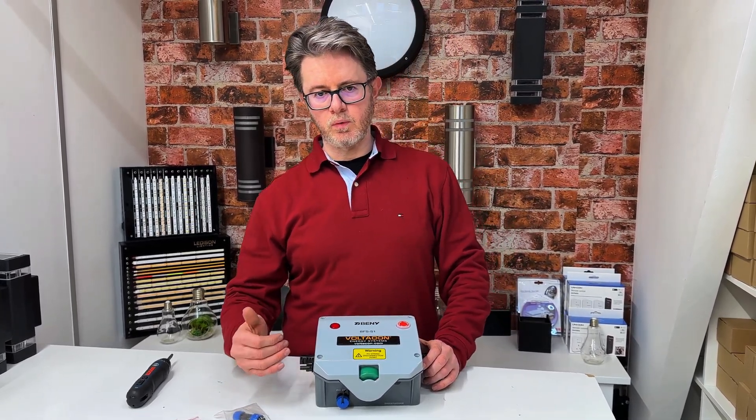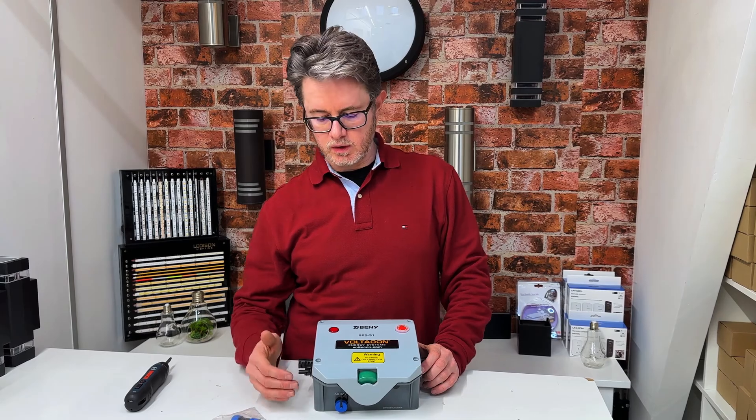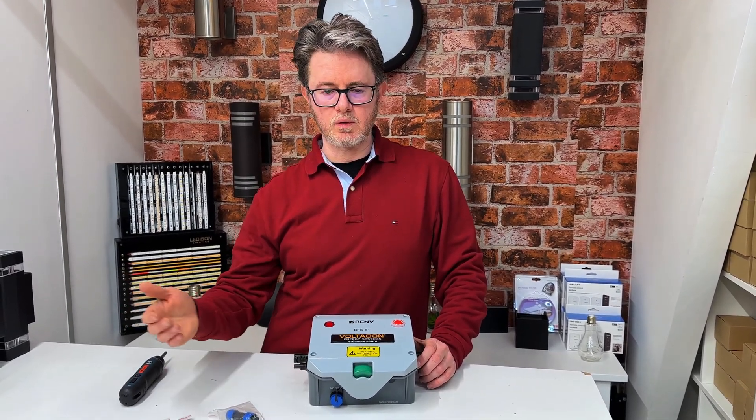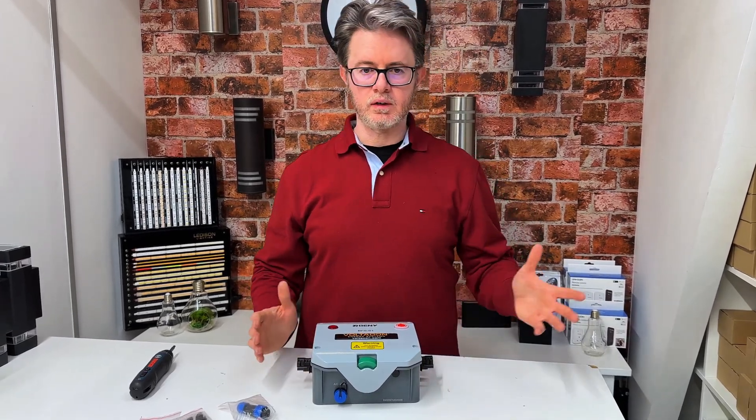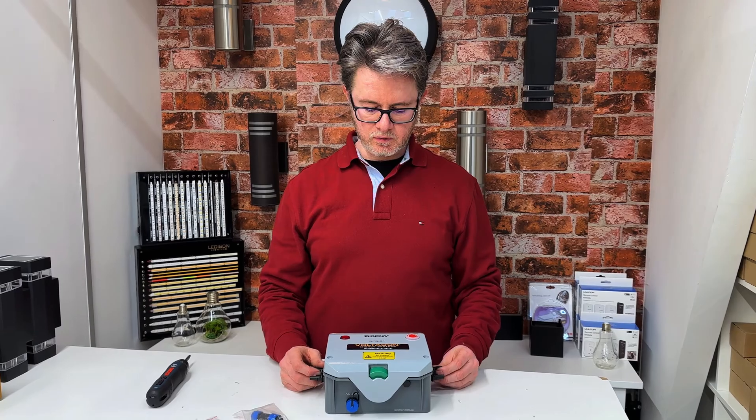If you want to stop operating your solar panels remotely, you can remove the AC power supply from another place and the box will disconnect solar panels from feeding energy to the inverter.